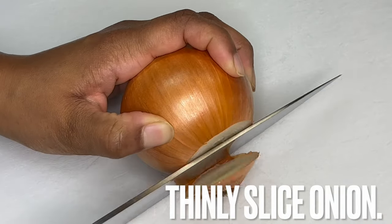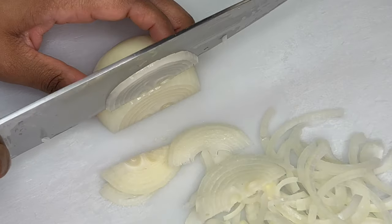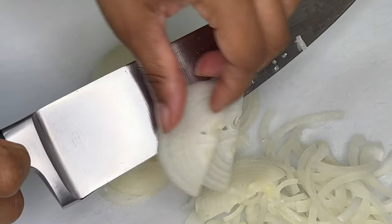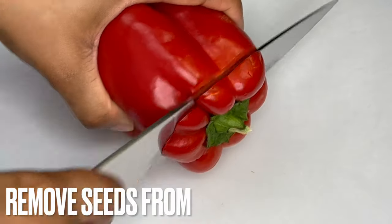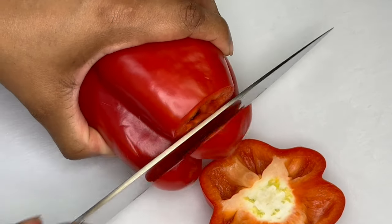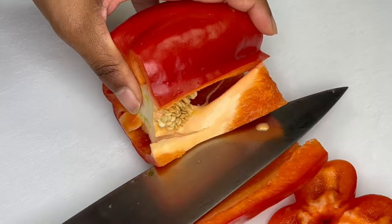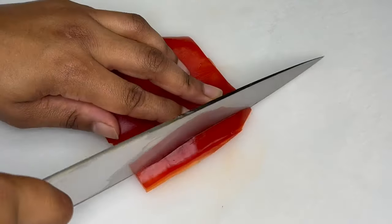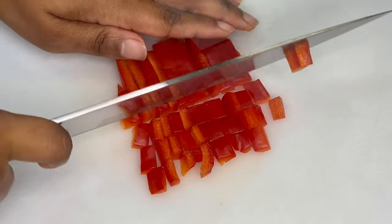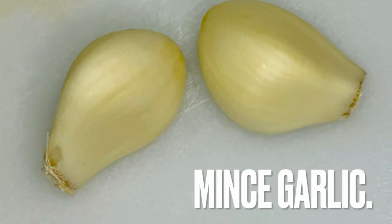Thinly slice onion and place to the side. Remove seeds from and chop bell pepper. Also, mince garlic.